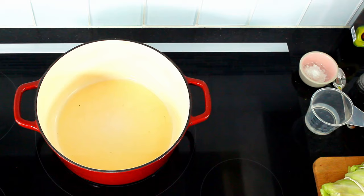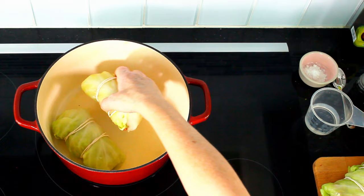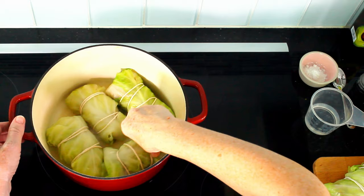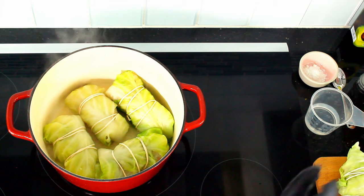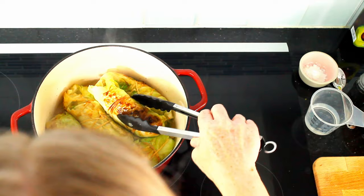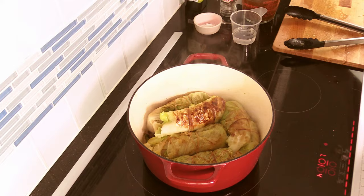That's five packages of rolled cabbage, and these will go into the pot to be fried and then cooked. I'm using a large pot now and heating some oil. Once it's hot enough, I put the packages in. They might not all fit at once. I fry them all from all sides for roughly five minutes. I've browned them from almost all sides, rotating them so they all get some of the browning.